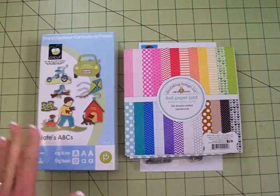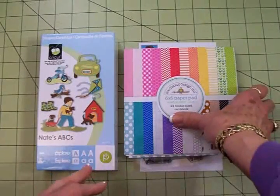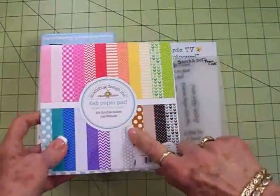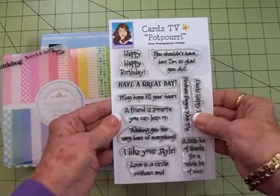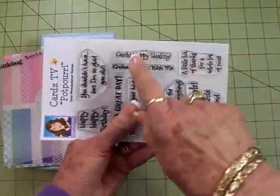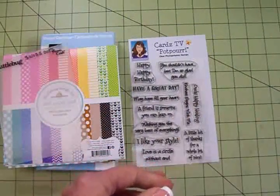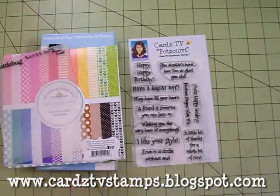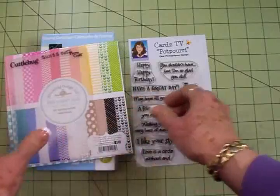I wanted to get him a card out real quick and let him know we're thinking about him and hope he's feeling better real soon. We're going to use Nate's ABCs — I've had this for years and only used it once or twice but it's really cute. We'll be using this six by six paper pad from Doodle Bug Design called Craft in Color — it's double-sided with some cute papers. We're going to use the Cuddle Bug Swiss Dots embossing folder, and for our sentiment we're going to use one of my brand new Cards TV stamp sets called Potpourri — it's a little bit of everything. Right over here we've got 'Ouch Happy Healing,' and you can get this as well as the other two sets, Spring Fling and Many Messages, at cardstvstamps.blogspot.com. You can buy them individually or get the three-set bundle with free shipping and handling.